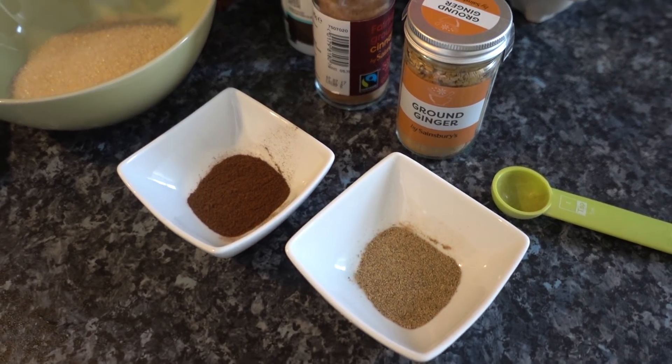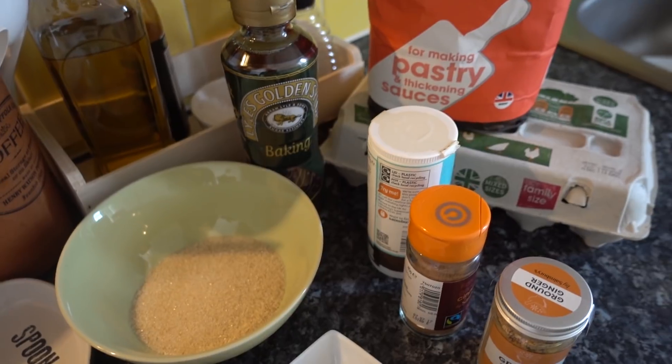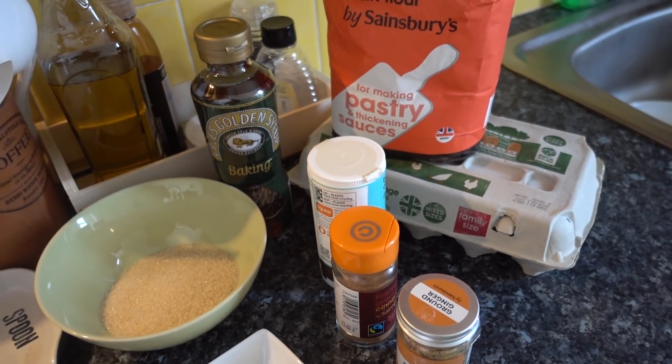So what you're going to need for this recipe is cardamom, ginger, cloves, cinnamon, sugar, syrup, an egg, flour, baking soda, and butter. Okay, let's get started.